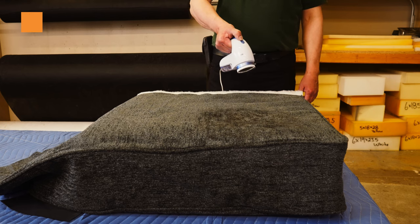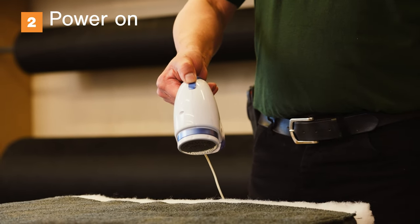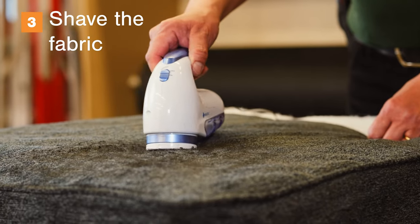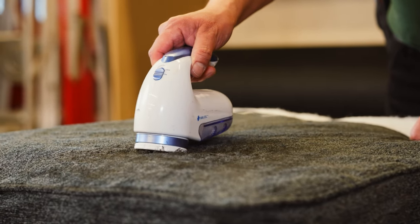Press the on button on the shaver and power on the device. Begin by circling the areas of the upholstery which need to be shaved. You should notice the excess material begin to disappear.